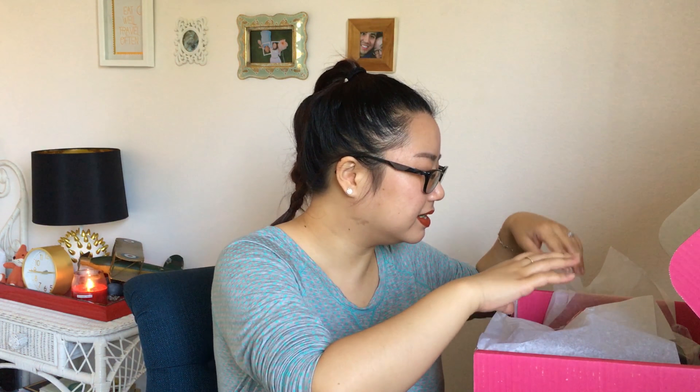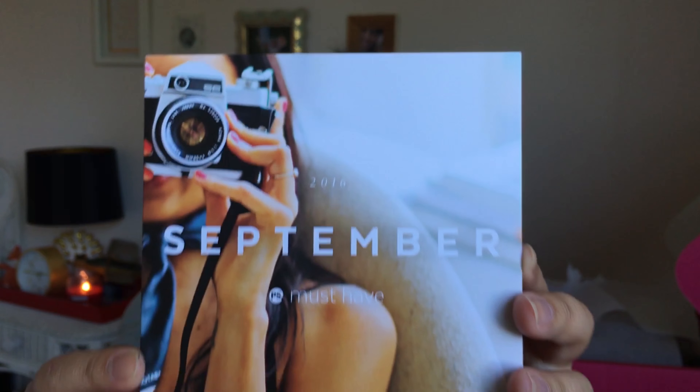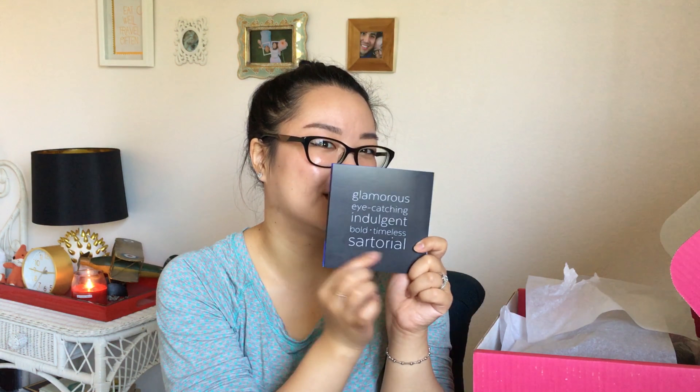This is how it looks inside. Let me just open it and see what we have. It feels really kind of poofy. Oh, it looks like there's a hat, but I just want to find the card first. Oh, there it is. So cute. This is how September's looks. This month's theme is glamorous, eye-catching, indulgent, bold, timeless, and sartorial — I don't know how to say that word, but you guys can probably tell me down below.